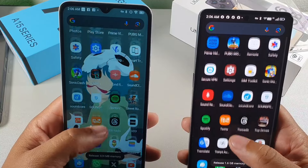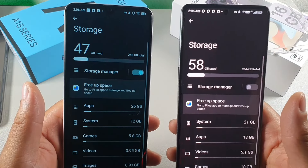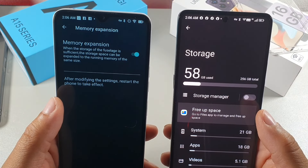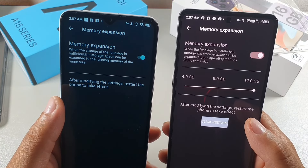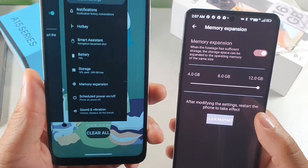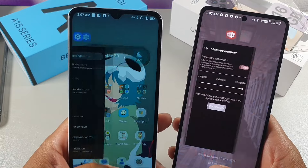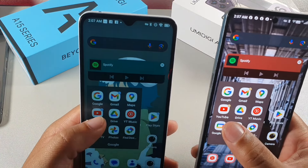After clearing all apps, I checked storage — both devices offer 256GB of storage. The A15 has 8GB of RAM and the A15 Pro 5G has 12GB of RAM. With memory expansion enabled, the A15 gets an additional 8GB for a total of 16GB, while the A15 Pro 5G gets an additional 12GB for a total of 20GB. Both are expandable up to 1TB.